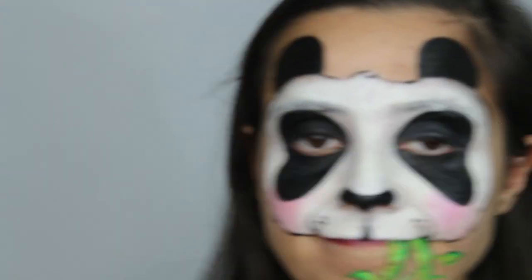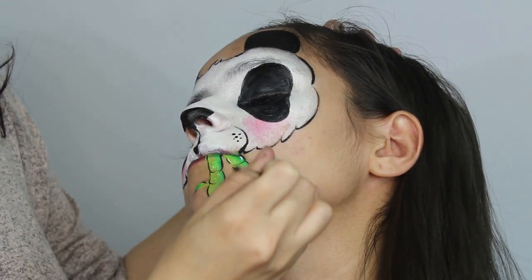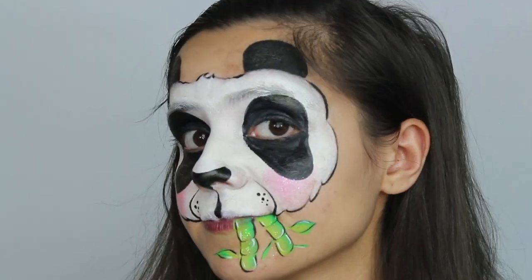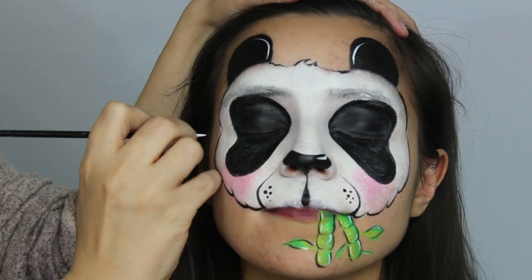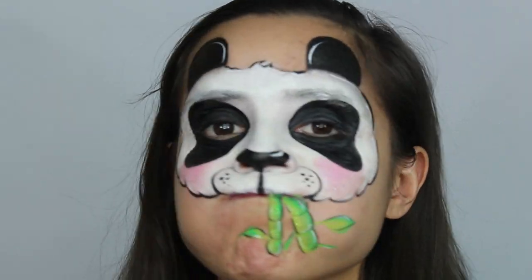Lastly, highlight your entire panda. You're all done — give yourself and this video a thumbs up!